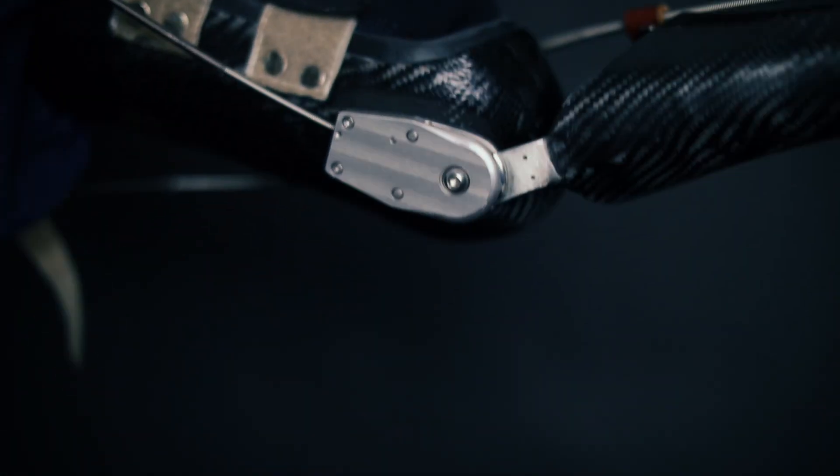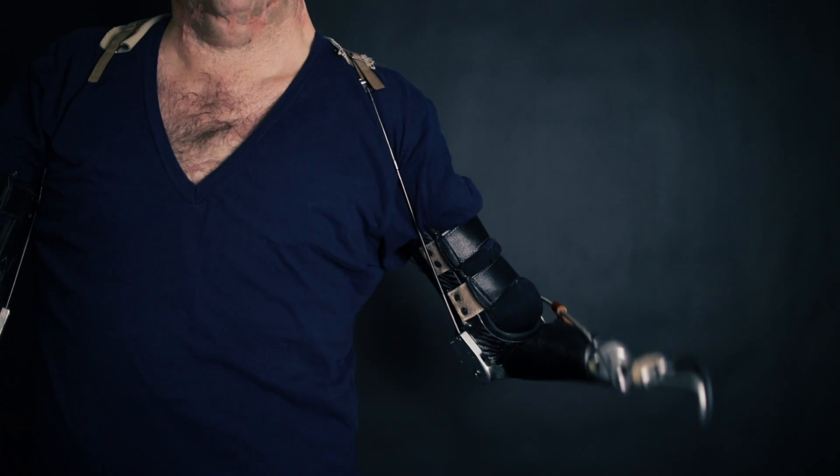I can pull the cable by extending my arm downwards. This disengages the locking mechanism from the internal cog, allowing me to reposition the elbow, then releasing the cable to lock the mechanism into place. Simple.